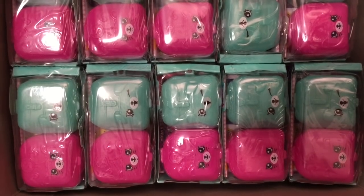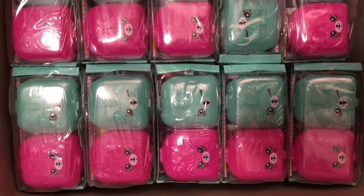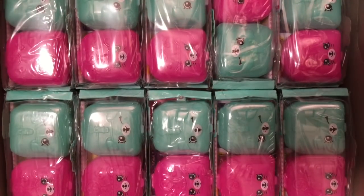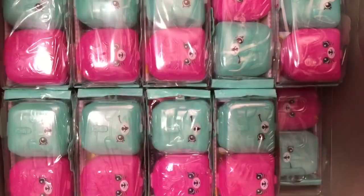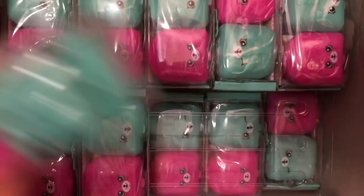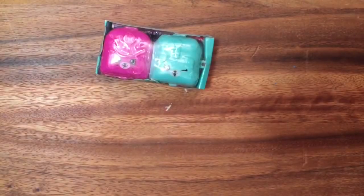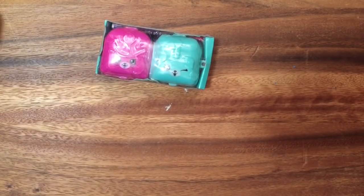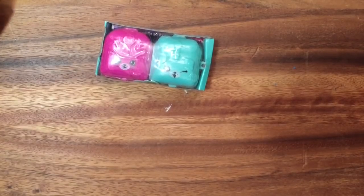Hi boys and girls, it's Queen Bee from Honey Bee Toys and today we are opening up three more Shopkins. Look at how many Shopkins I have and I'm here with my daughters who are gonna help me, so you guys get to pick which Shopkins you want to open. We each are opening one.